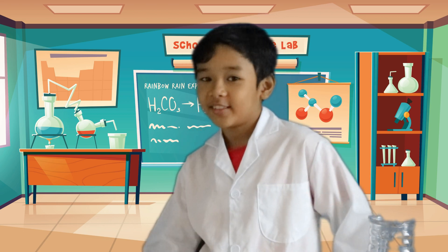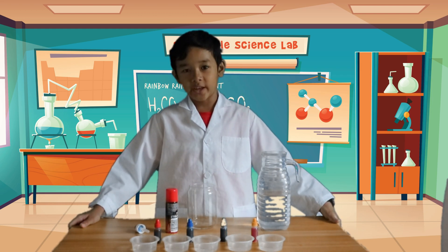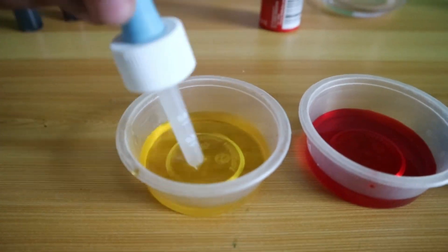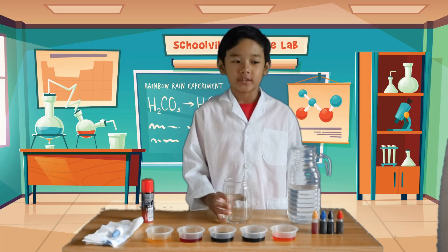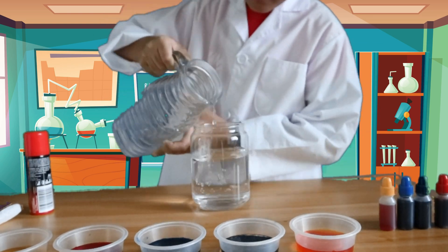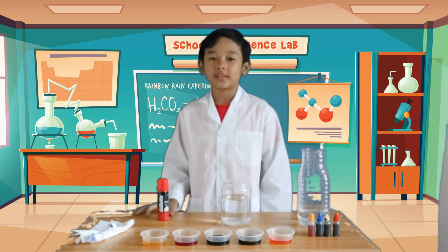Then we'll start, shall we? Let's go! To begin with our experiment, get separate small bowls and plop some food coloring in each bowl and mix. Next, get your clear container and fill it up with 75% water. After that, squeeze a decent amount of shaving cream into the water, forming a cloud-like appearance.